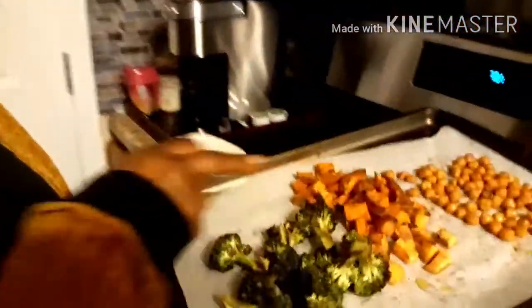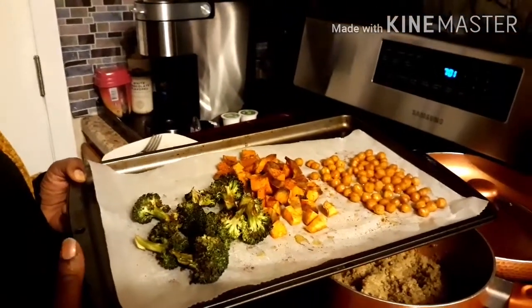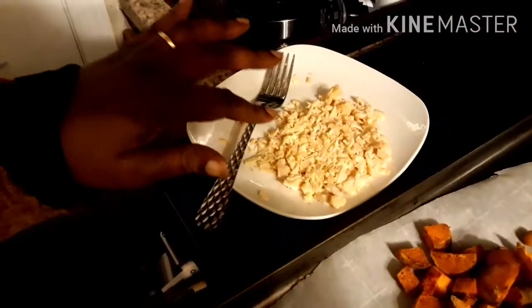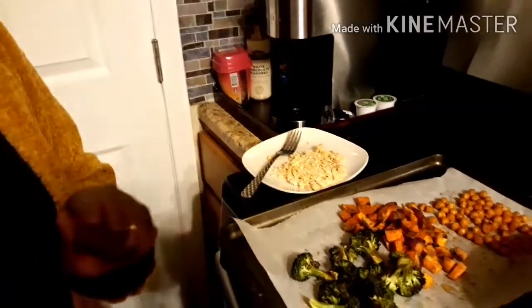Now we're going to get ready to make our second bowl, which is a mango salsa power bowl. It has roasted chickpeas, diced sweet potatoes, and broccoli. We drizzled olive oil over them and seasoned with adobo, garlic powder, onion powder, and a little paprika for color, then roasted them in the oven at 350 degrees for about 10 to 15 minutes until the potatoes are done. We also have half a can of chicken breast, drained and flaked.